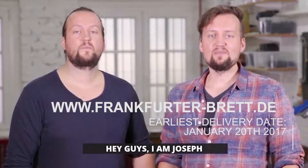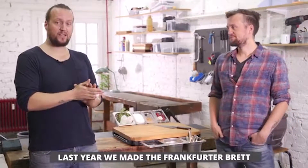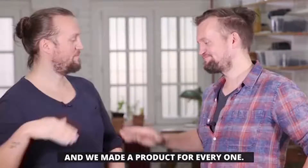Hey guys, I'm Josef. And I'm Johannes. I'm a professional cook. And I'm a product designer. Last year, we made the Frankfurter Brett, a kitchen workbench for professionals and kitchen enthusiasts. Now, we are back. We made a product for everyone.